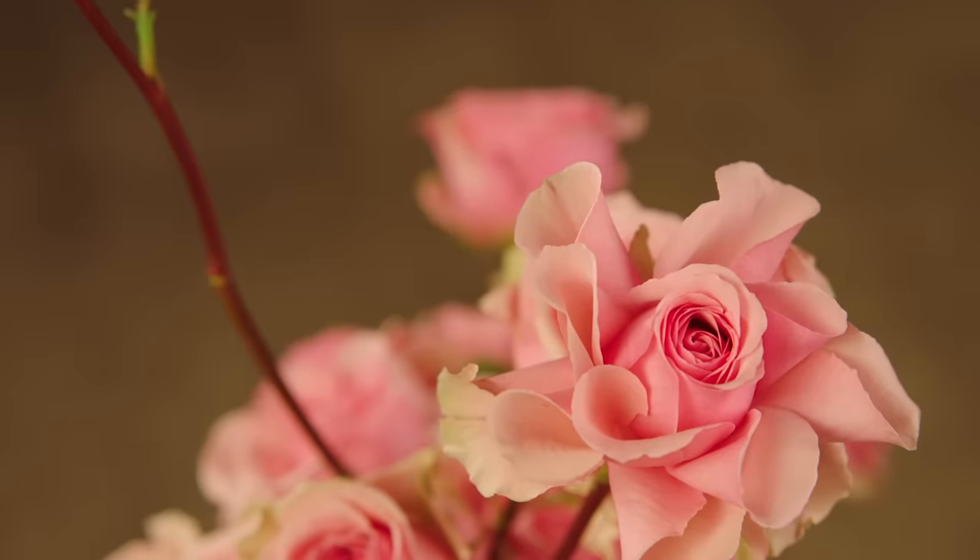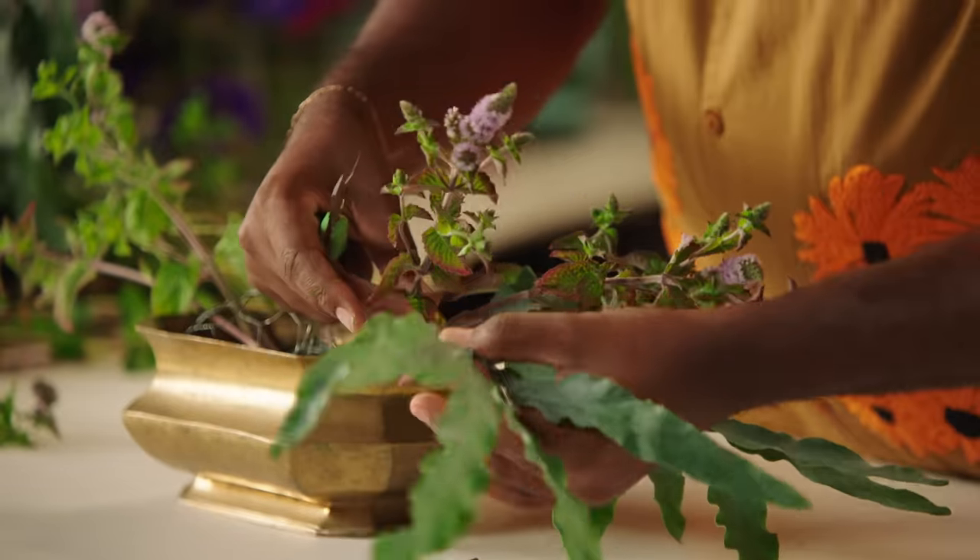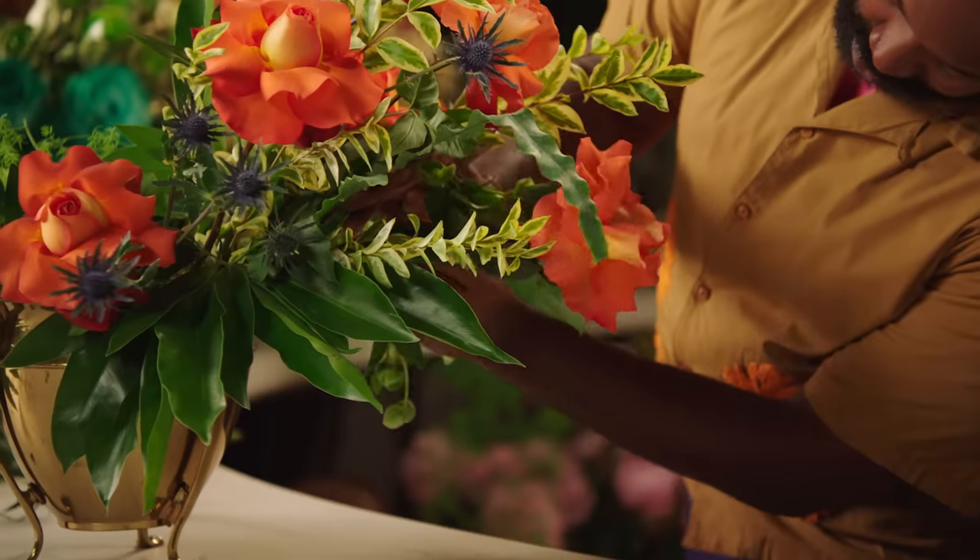Boom! How about that? This step-by-step process is designed to help you build your confidence with your flower arranging skills.